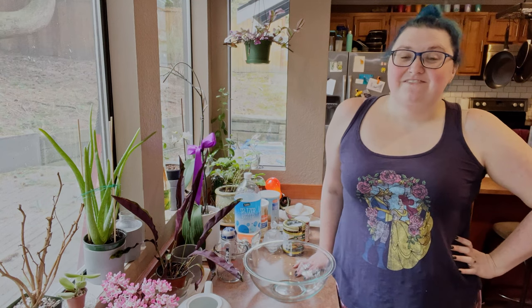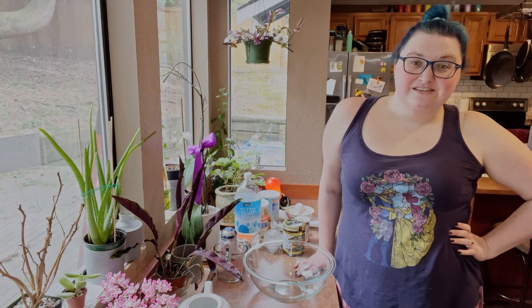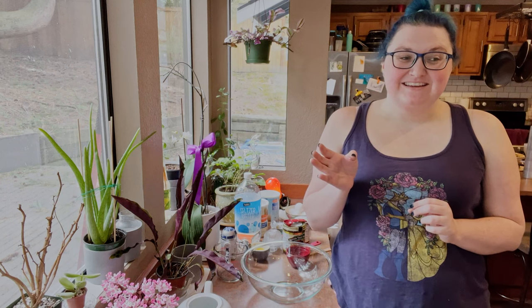So today I am recipe testing a vegetarian version of the chicken matzo ball soup that I've made the past couple of years. To start with, the matzo meal. Should I explain what matzo meal is? Yeah, I'm gonna do that.